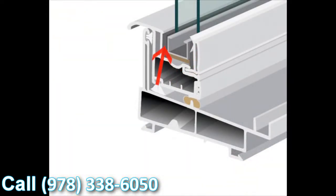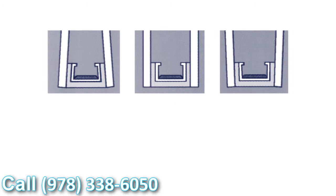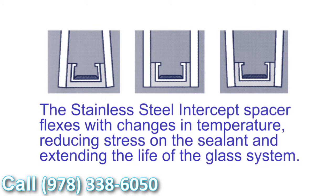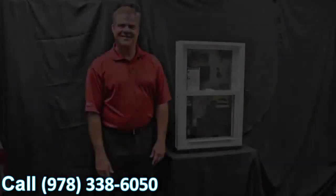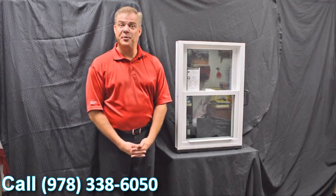Another added benefit is the U-shape design the intercept uses. When the glass is glazed to the intercept, the different temperature fluctuations we all experience throughout the day cause the glass and the seal to expand and contract. What this means is that seal failures are greatly reduced using the stainless steel intercept system. Thank you for investing your time with me today and learning a little bit more about windows.